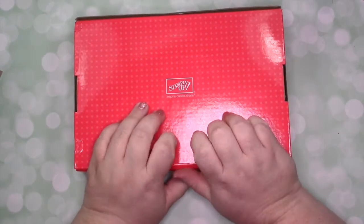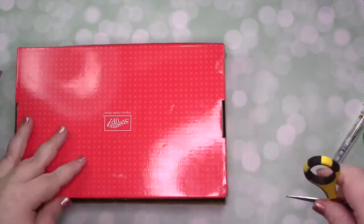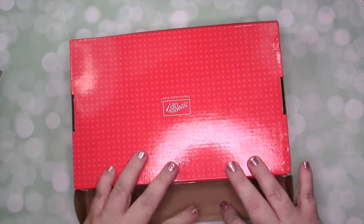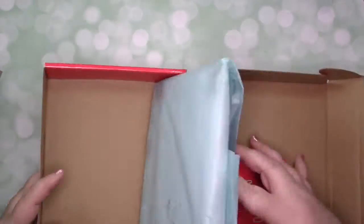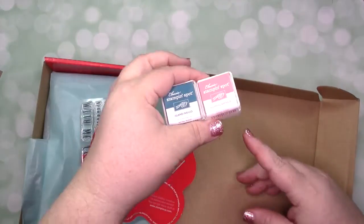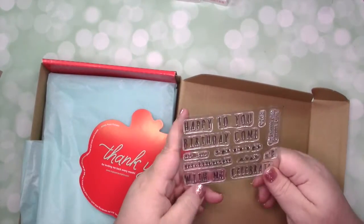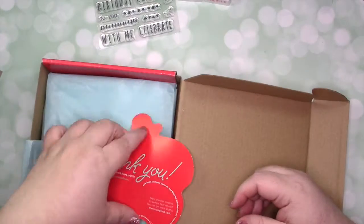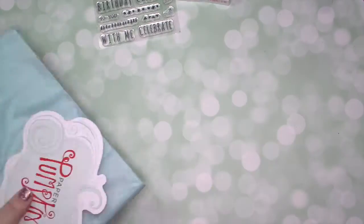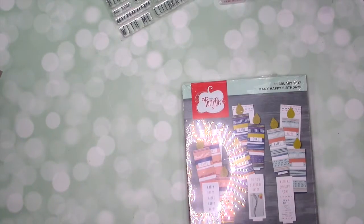Hey guys, Misty here from The Jolly Foot Elf, welcome back to another video. This orange box means it's time for another Paper Pumpkin unboxing and alternative project. This kit had me a little stumped, and I'll talk about that more in just a second. If you're new to Paper Pumpkin, each month we get an ink spot, an exclusive stamp set, and the supplies to make whatever project Stampin' Up has designed for us. It's $19.95 a month, shipped right to your door. The only extra supplies you may need are scissors and an acrylic block — if it's your very first one, you get the acrylic block in your box.